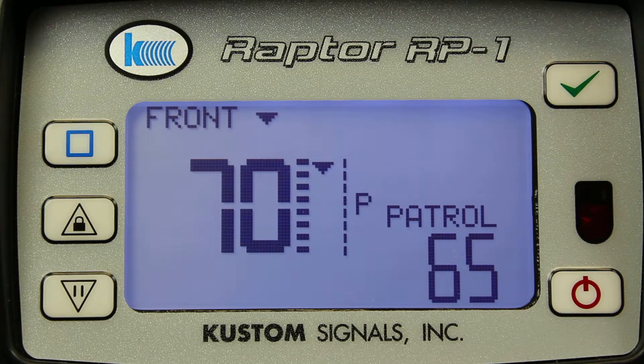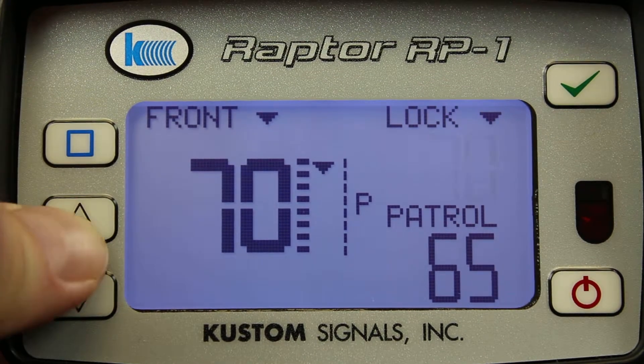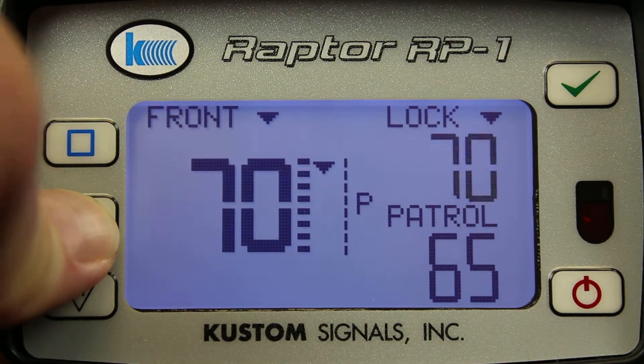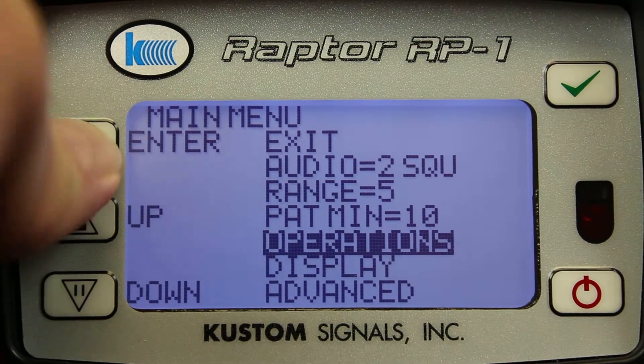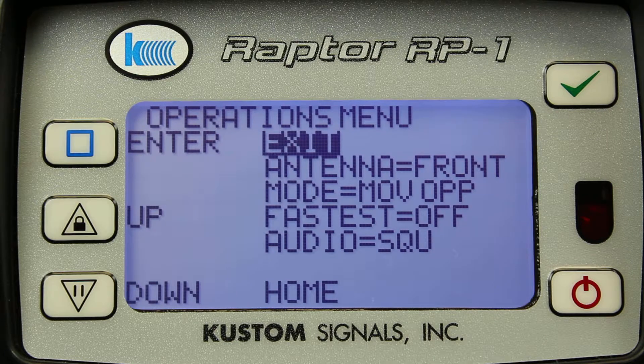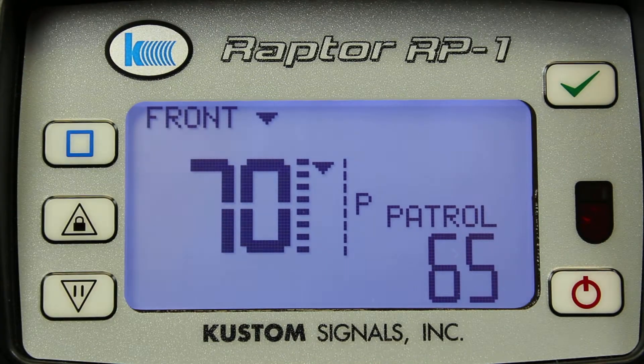The Raptor allows you to have full enforcement control from the front panel if your remote control is lost or misplaced. I can control the antennas, or I can take enforcement action by locking the antennas with the front panel. By going into the menus, I have complete control of the operational setup. I can select the front or rear antennas, the mode of operation — either moving, stationary all, approaching, or receding targets — and I can turn the fastest on or off from the front panel.